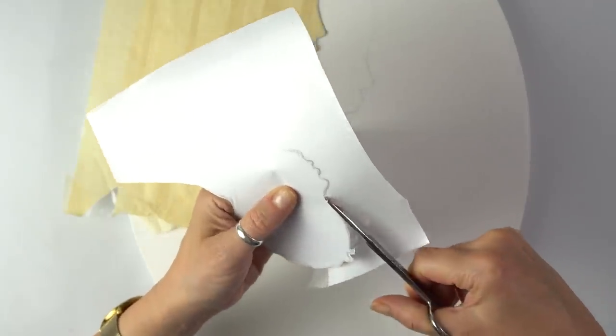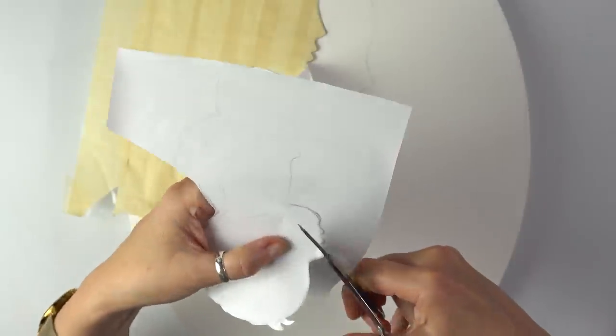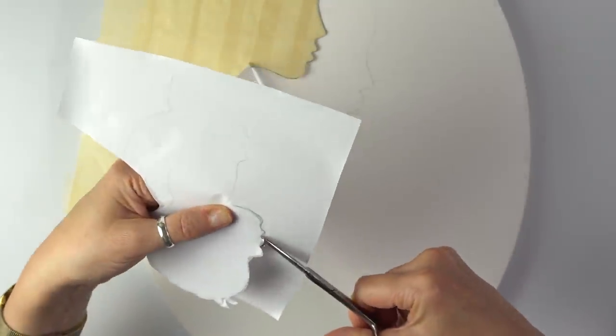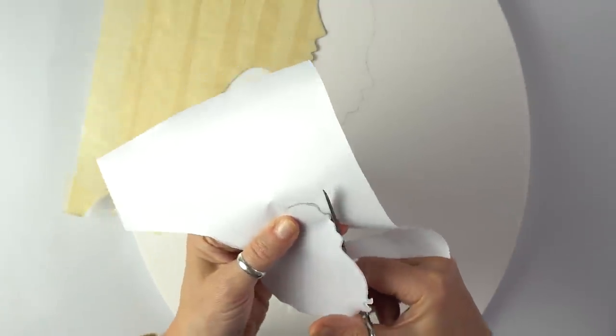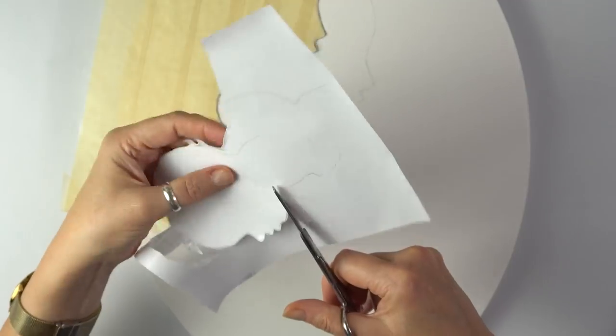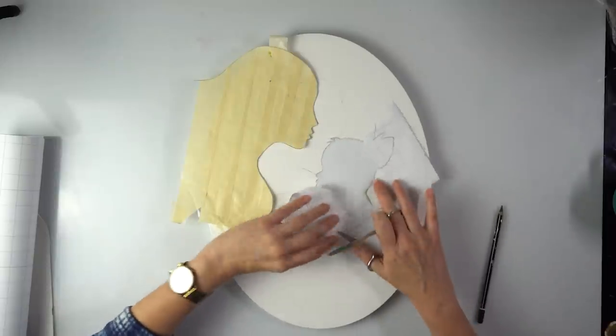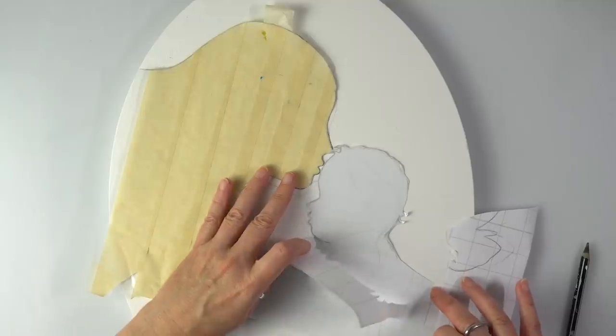I'm going on the reverse because that's how I want the stencil to be stuck. What I'm doing now is cutting myself a template to use later on my stencil, and I want to be really, really careful around the facial features. They're actually pretty tiny — you want the child to be proportionate to his mom.